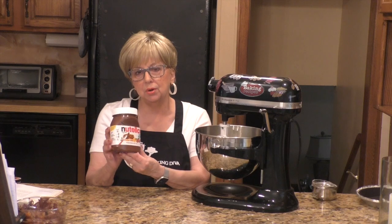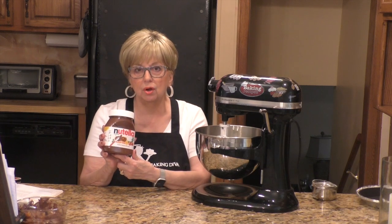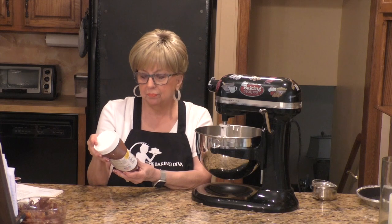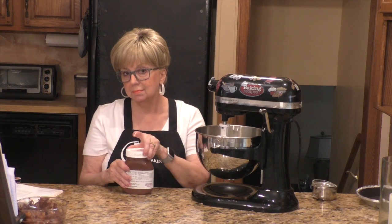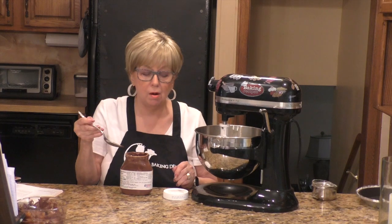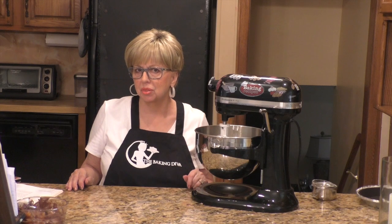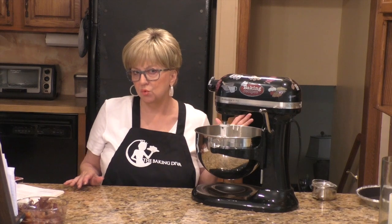This happens to be a 26.5 ounce jar. This recipe only calls for a 13 ounce jar of Nutella, so you can buy the smaller jar, or you can do what I did — I have a little mini food scale and I measured out 13 ounces. I love Nutella. The best way to eat Nutella is just like this. So I'm going to start mixing this and I'll be back when the peaks form. Don't go away.